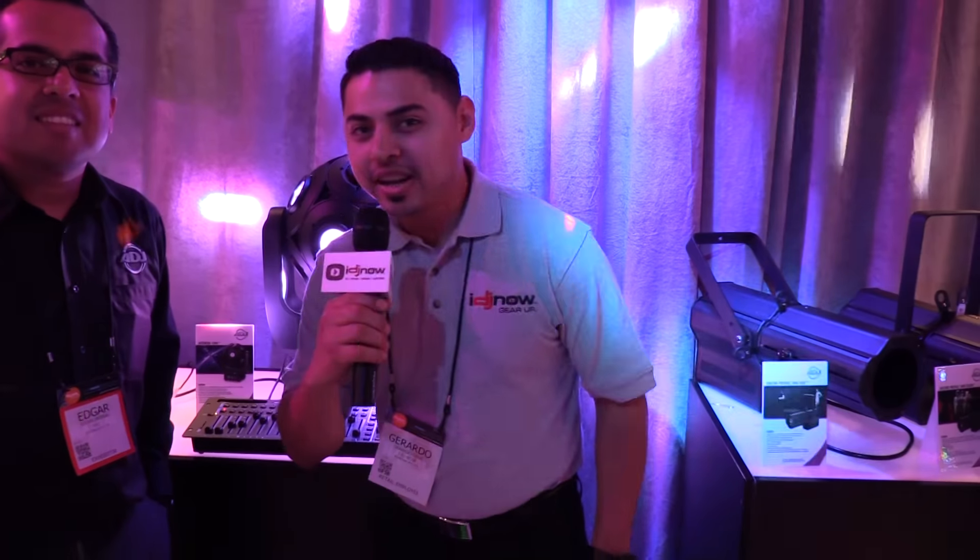So that's the brand new Asteroid 1200. Thank you, Edgar. Make sure you check out our website at idgenow.com, or if you're in the New York area, make sure to check out our showroom.